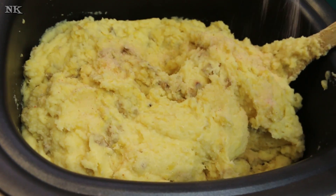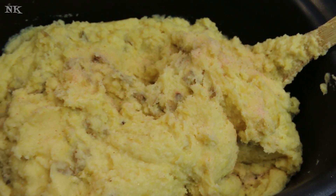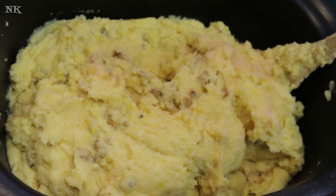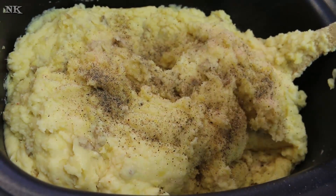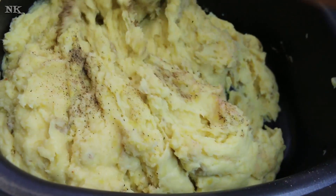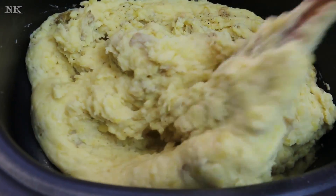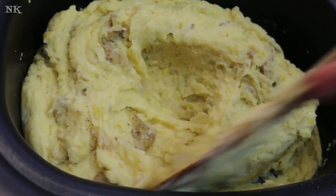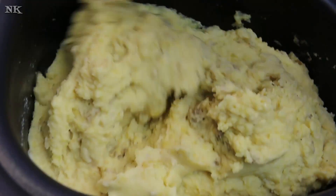Our potatoes are all mixed together and now I'm just going to add salt and pepper to season - of course you do this to taste. I've got my Himalayan pink salt and I've got freshly cracked black pepper. I always use a tri-peppercorn mix - that's my favorite because it's got a really nice depth of flavor. Just give it a good stir - you can see how nicely the potatoes have come together. These are going to hold really well for you. You can just put these in your crock pot on warm and they'll be ready when you're ready.